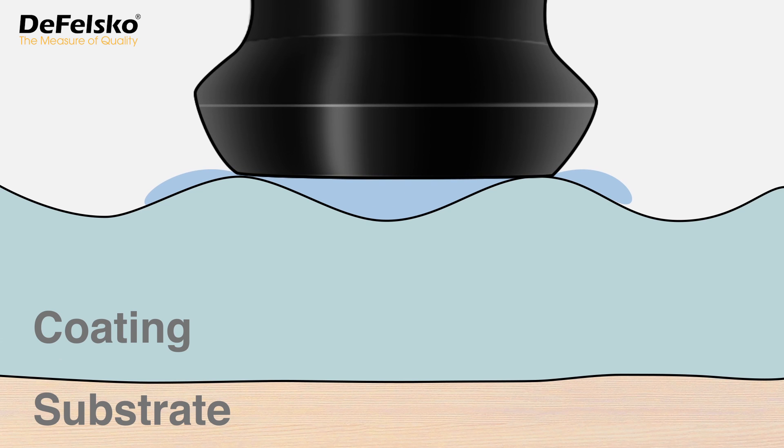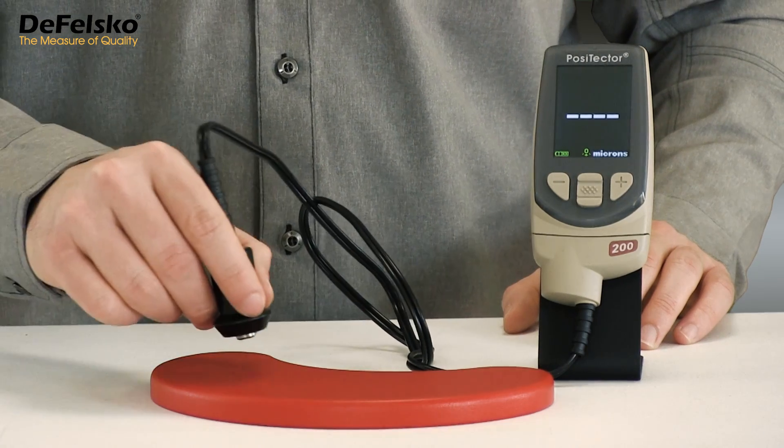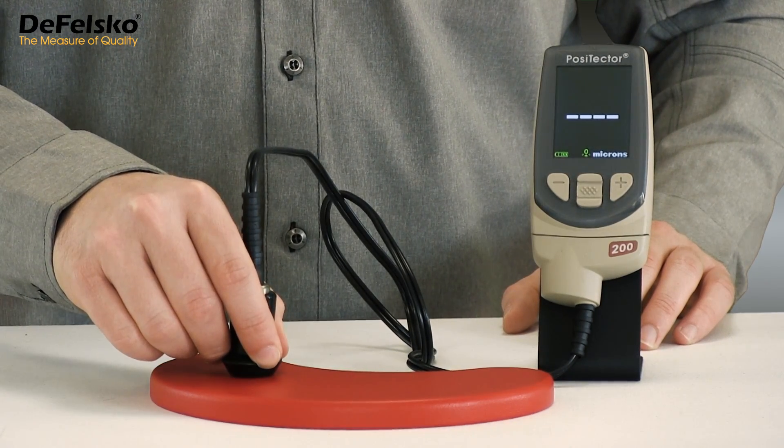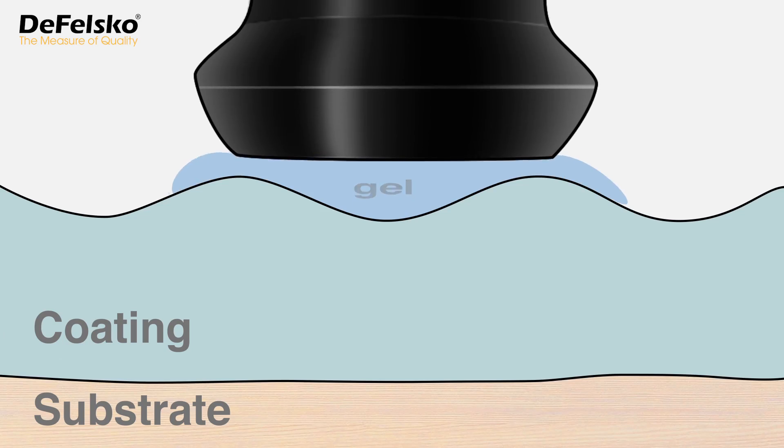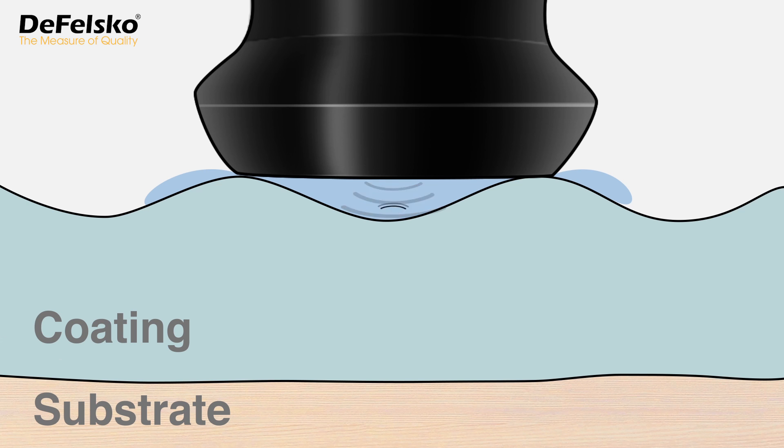When measuring ultrasonically, gel is applied to propagate ultrasound into the coating. When the Positector 200's probe is brought down, it rests on the peaks and attempts to measure the 134 micron thickness. These low values result from the ultrasonic pulse reflecting off the surface of the coating rather than off the substrate.